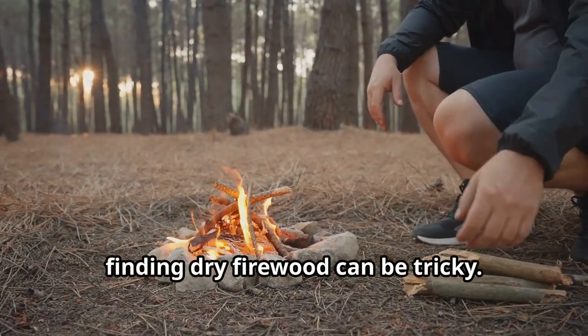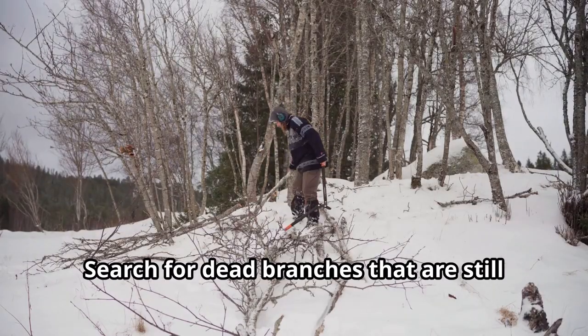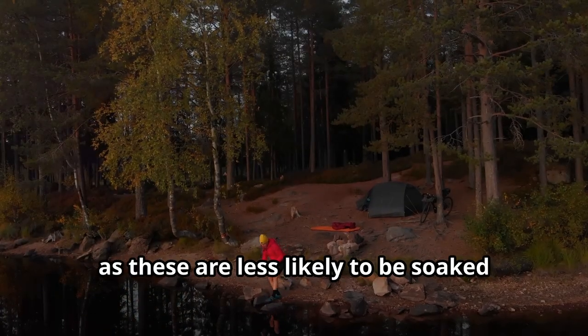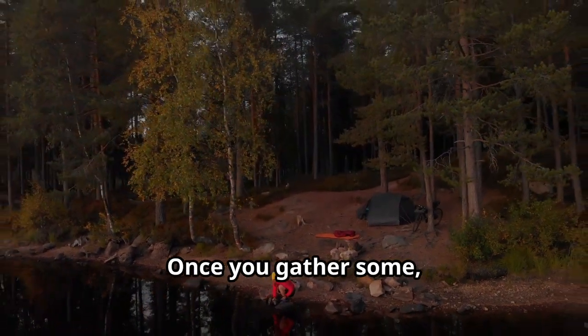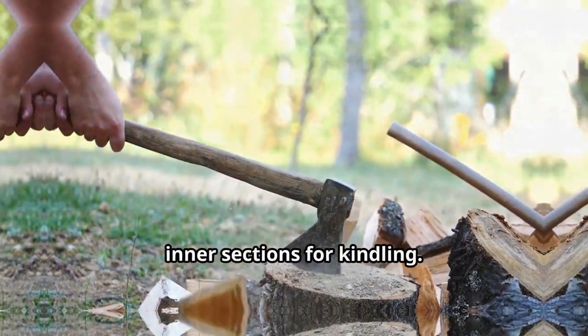In wet conditions, finding dry firewood can be tricky. Search for dead branches that are still attached to trees, as these are less likely to be soaked than wood on the ground. Once you gather some, split the wood open to expose the dry interior for kindling.